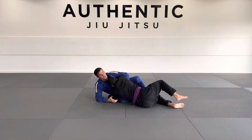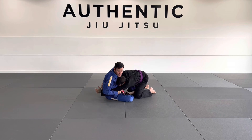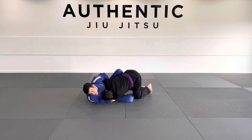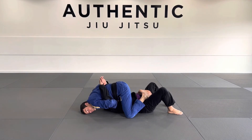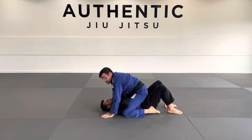Or we can reverse this quickly — another option. Once we get here, I pull this in and I can just float to mount. So as I hook sweep my partner, I'm going to hook my feet on the inside of his thighs. From here, I just let them move away and sit into a mount.